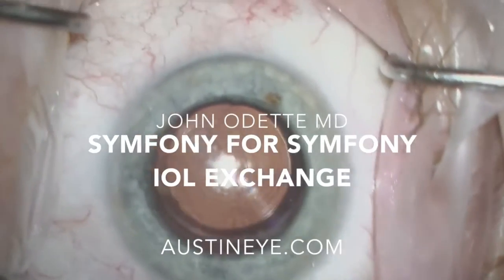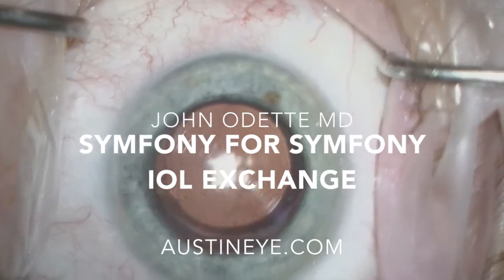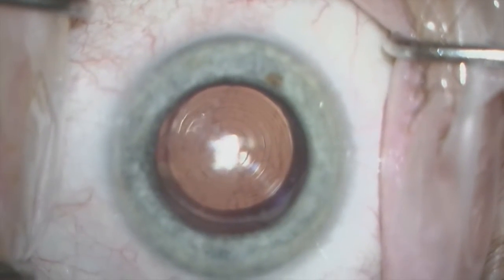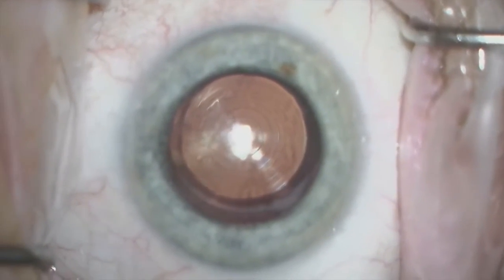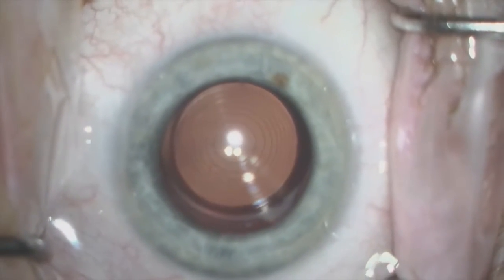This is Dr. John Odette. Today I'll be presenting a case of an IOL exchange. This patient had a Symphony lens placed approximately nine weeks prior to this surgery. We are exchanging it with a different powered Symphony lens.